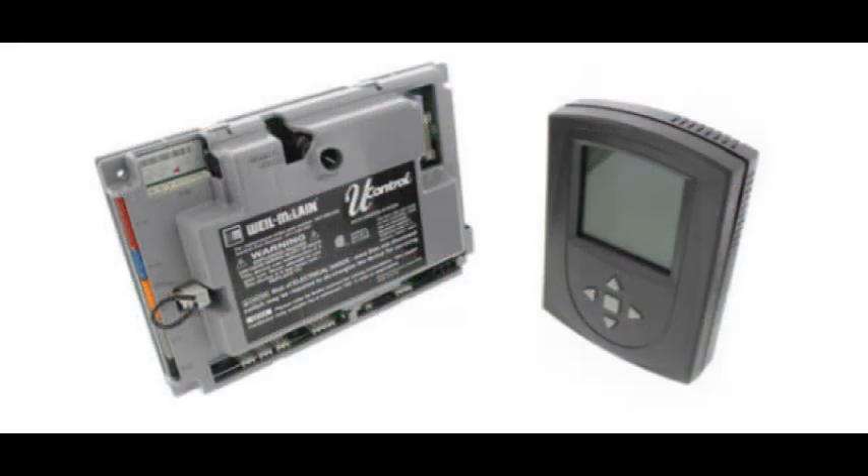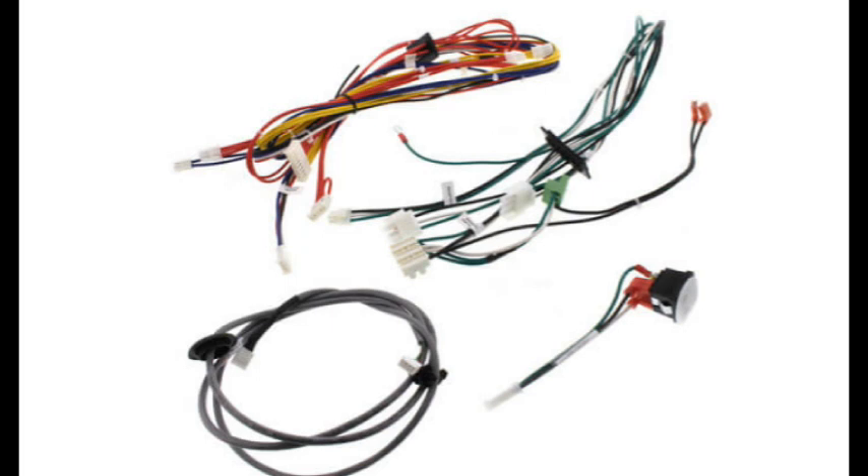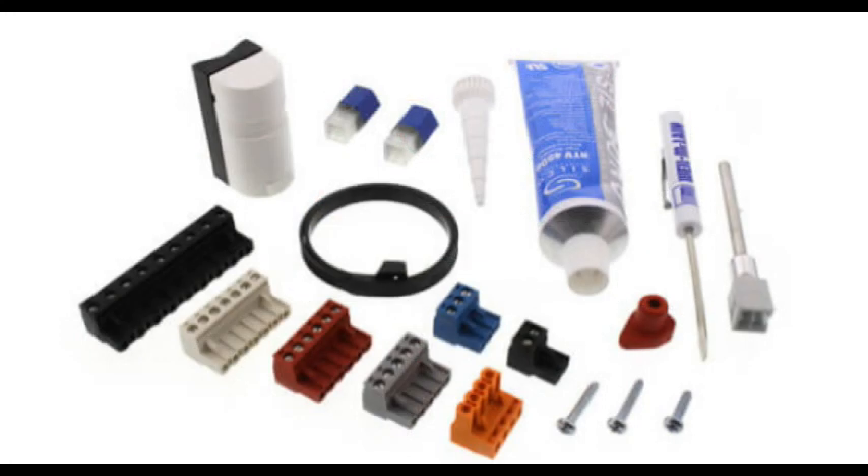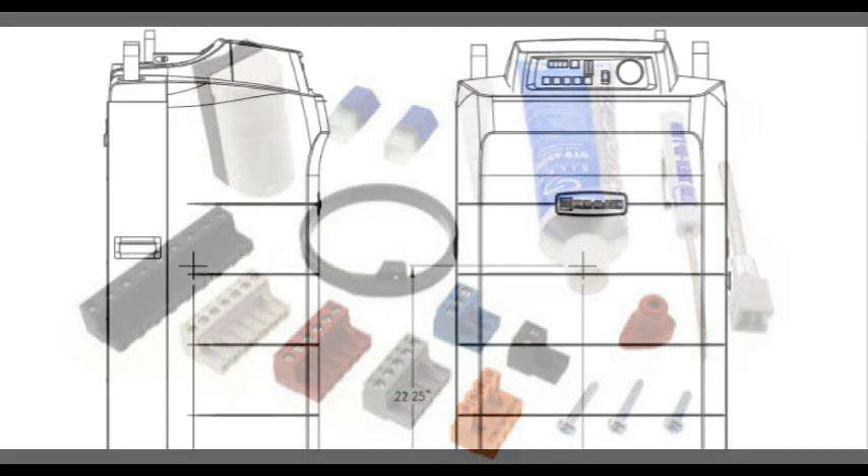Hello and welcome to Weill McLean's tech tip videos. This is part three of the Ultra Series 1 and 2 control upgrade kit. We will be looking at how to rewire the boiler. Make sure you watch parts 1 and 2 before proceeding with this video.